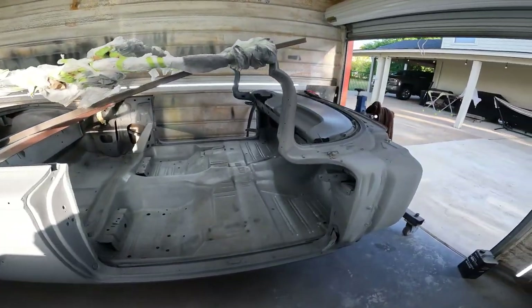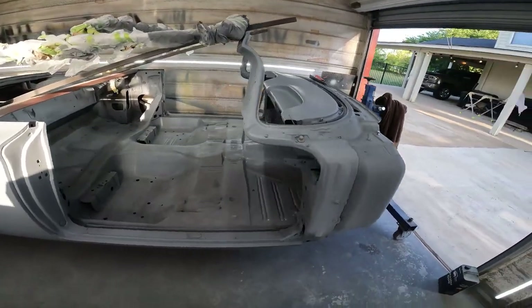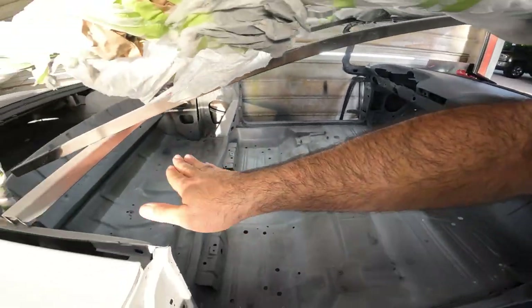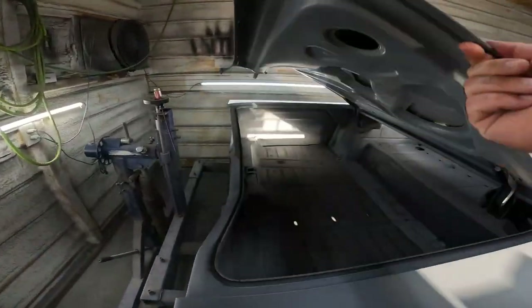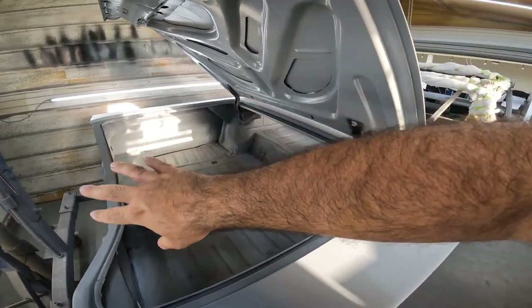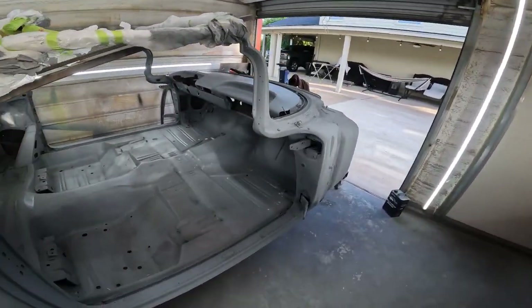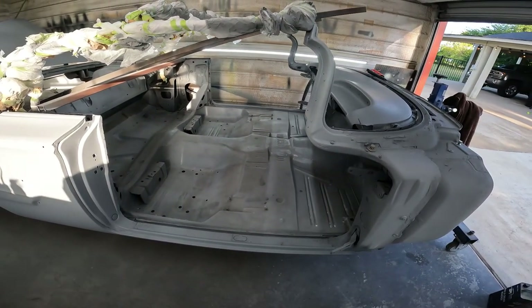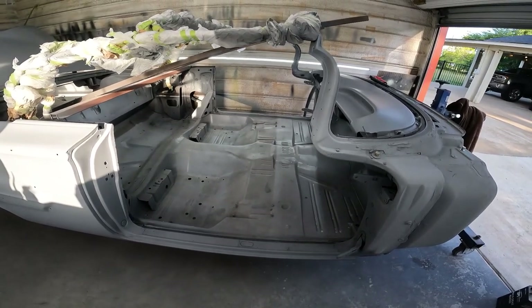I believe we're gonna spend more time masking than we're gonna spend spraying. But the goal for today is to basically get the firewall all the way back into the trunk in Raptor. We'll do the wheelhouses, quarters - the whole job on the inside. Then come back next weekend, or possibly during the week, flip it on its side and do the bottom half. Then it's ready to come off the rotisserie, which I'm really excited for because this thing is a pain to move in and out.